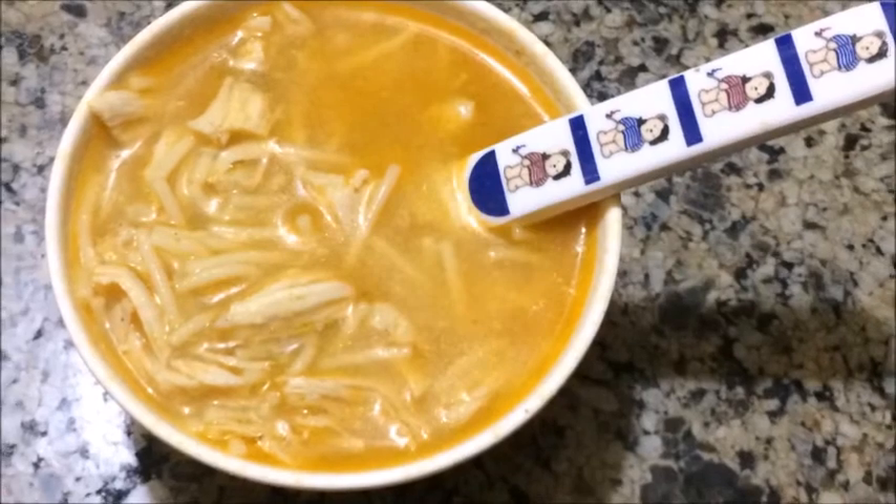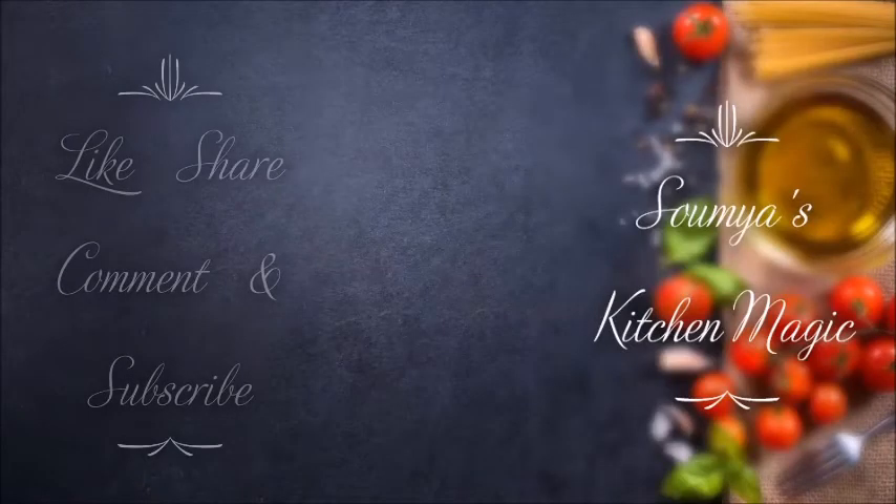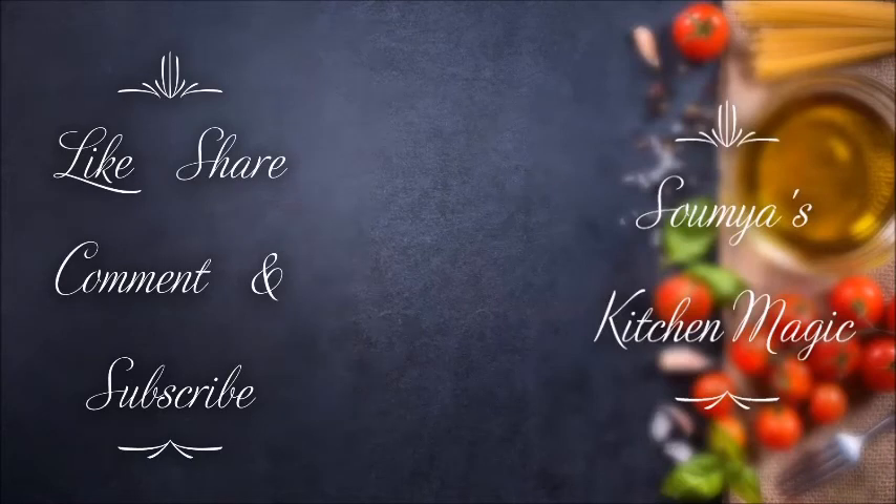Please like, share, comment and subscribe to my channel — Saumya's Kitchen Magic. Subscribe and press the bell icon.